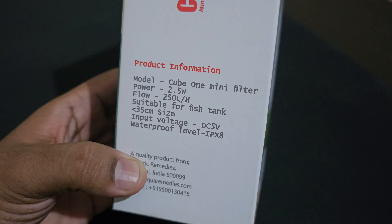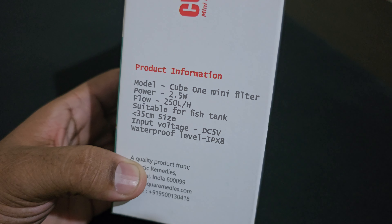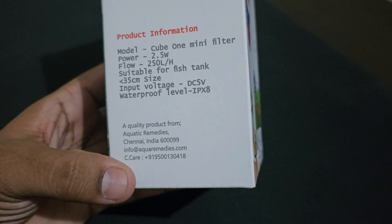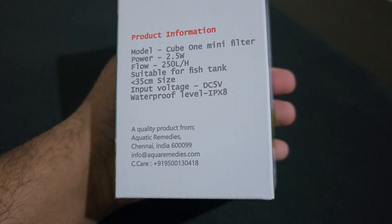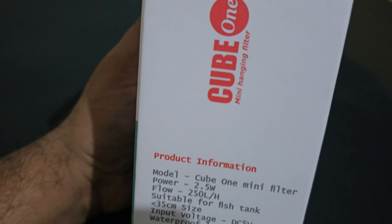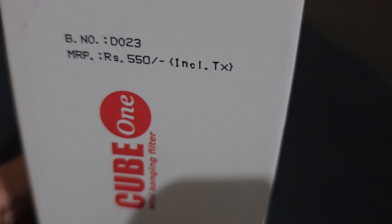The waterproof level is IPX8 rating. This is a quality product from Aquarium Medi, which is one of the main players in the aquarium field in India. The price is around 150 rupees — I paid 500 rupees, which is a fair price.